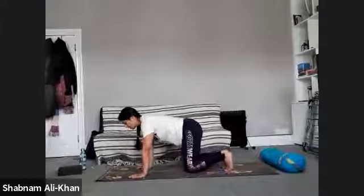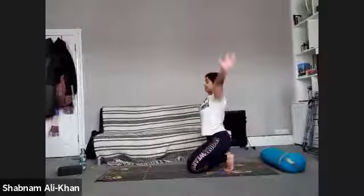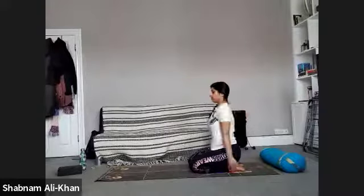Slowly sit back onto the heels — you can tuck the toes under or untuck them. Inhale as you lift up, exhale to lower. Three more times, nice and big. Just take a few shoulder rolls in both directions.